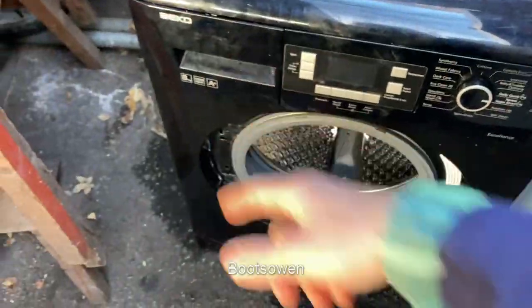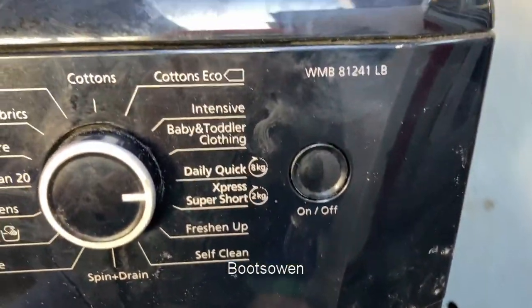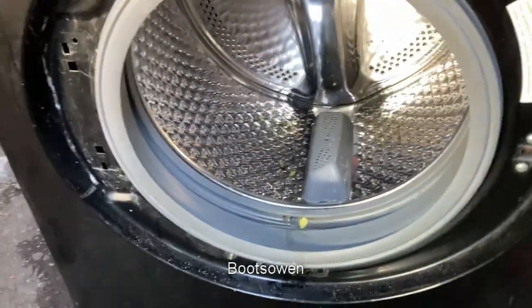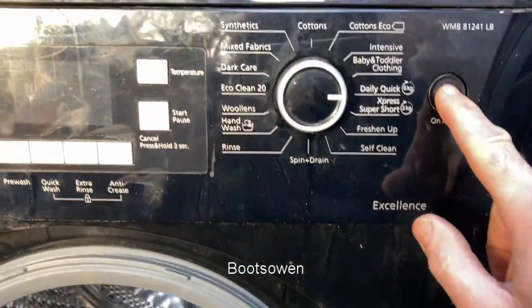Hey there, Boots Owen here. This is a Beko washing machine, an 8kg, relatively modern, WMB 81241LB. It's got no door. I found it on the street yesterday. It looks okay, so I don't really know what's wrong with it, but I've plugged it in. Let's just see what happens.